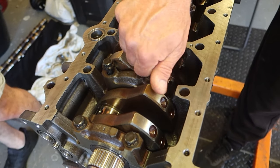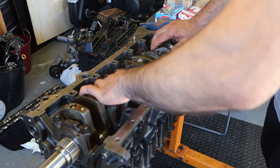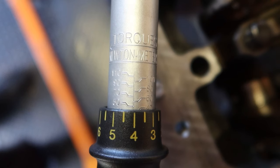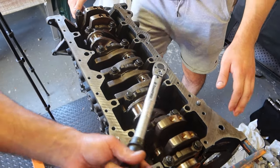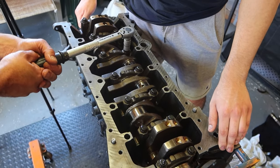Now we put in the remainder of the main caps, bolt them down hand tight, and spin the crank around to make sure it spins freely. Once that's all sorted, we set up the torque wrench to 44 Nm of torque, which is what is recommended from factory. We are torquing down the bolts starting from the middle and working our way outwards.